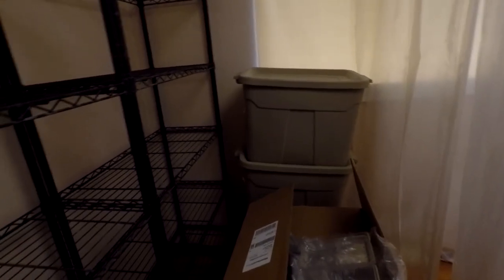Got all my bins that I use. I'll be cleaning those out with some bleach wipes before I use them.